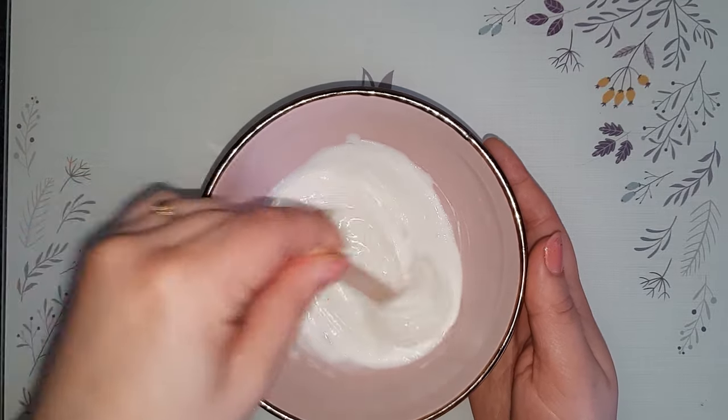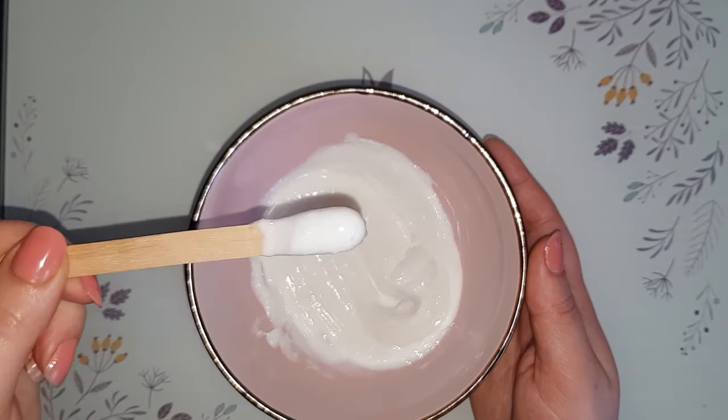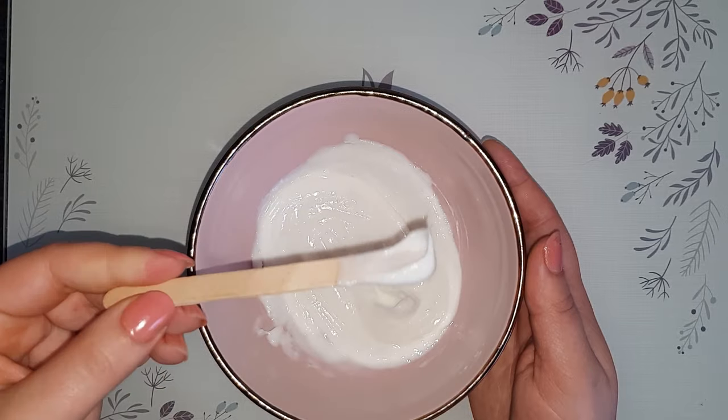After that, just mix them all together. To apply this mask, you have to wash your hair with a deep cleaning shampoo beforehand. I always do this before any kind of treatment — it's important so the hair is at the right pH level to absorb all of the nutrients.